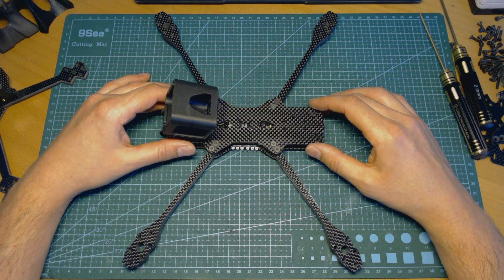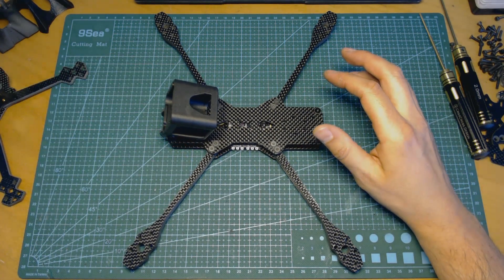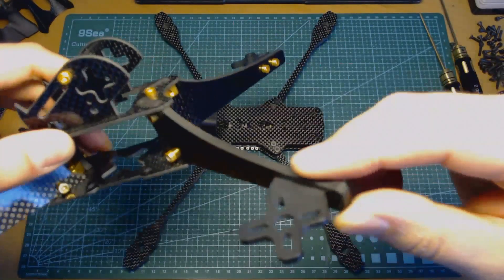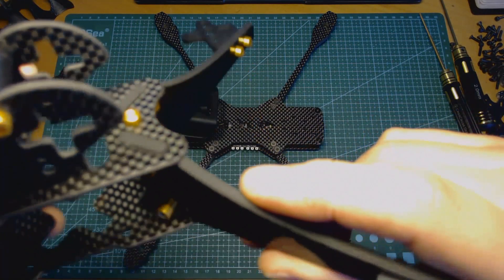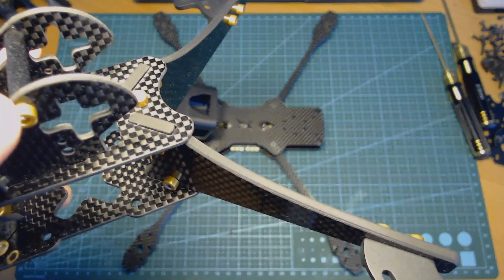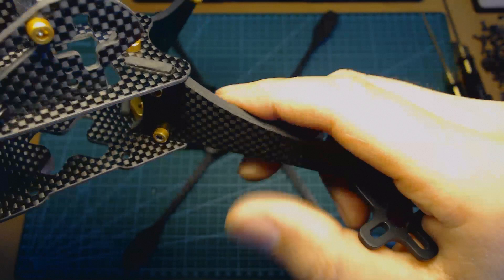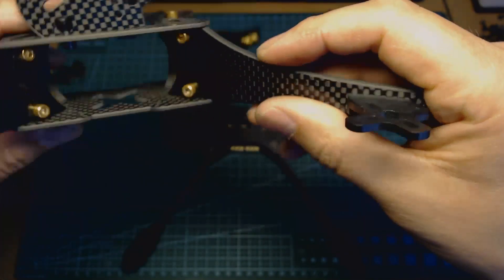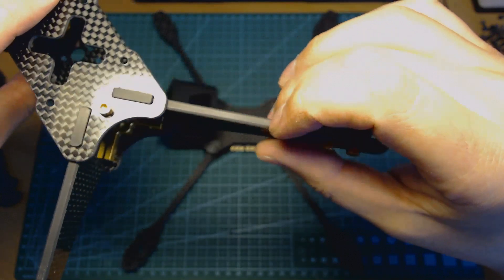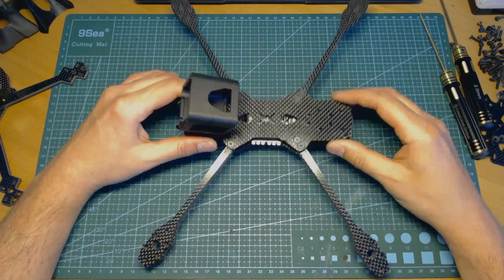As you probably noticed, it's missing some final touches like chamfering edges. In the final product, all chamfering will be done — as you can see here, all edges are chamfered and they are not sharp. This is done for two reasons: first, it delivers a nice-to-touch experience, and second, it is safe for wires and battery straps.